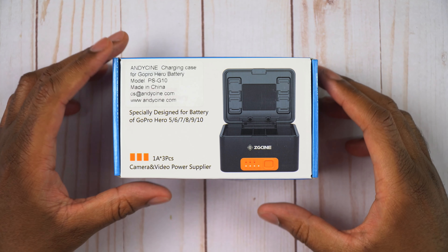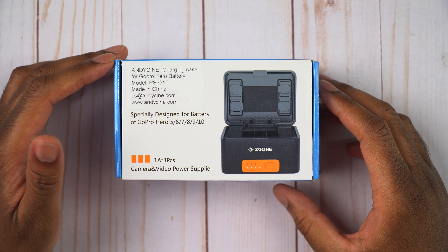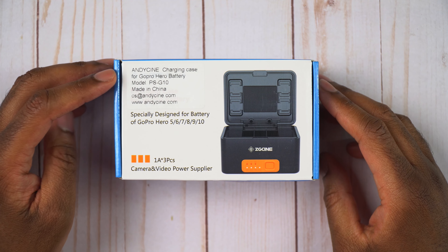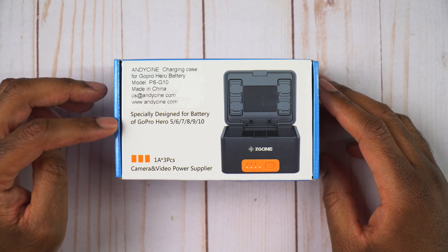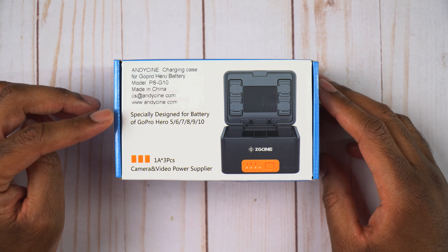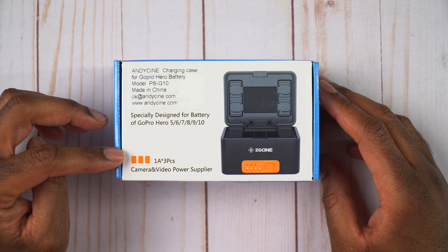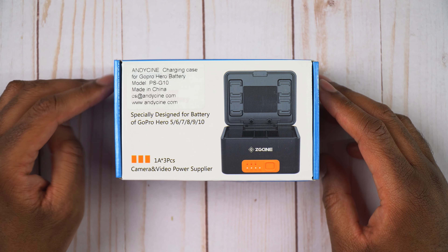Let's take a quick look around this box. We can see here that this is going to be sold by Andy Cine. This is a charging case for GoPro Hero Batteries. The model is PSG10. It says it's specifically designed for batteries for GoPro Hero 5, 6, 7, 8, 9, and 10, and it can hold three batteries at once.